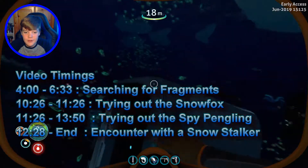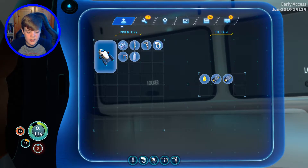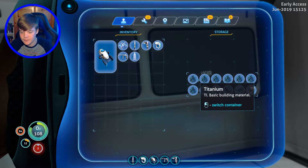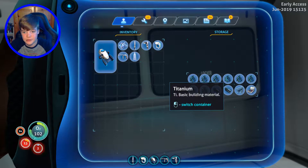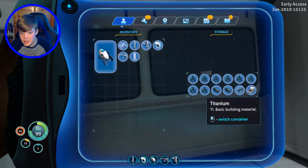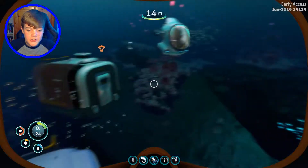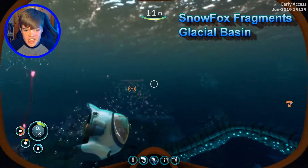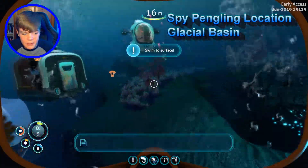I've already got the materials that you need to build both of these things. The Snow Fox is built on a pad, and all you need to build the pad is two titanium. The Snow Fox itself is two titanium, some lubricant, and a battery. The Spy Pengling is a little bit more expensive — it's two titanium, some silicone rubber, a wiring kit, and a battery. These Snow Fox pieces can be found in other places, but it's quite easy in the Glacial Basin, and that is also where you find the Spy Pengling.